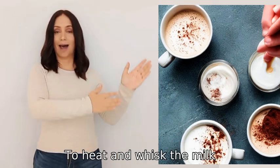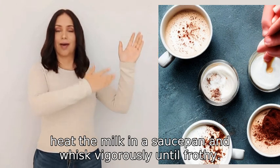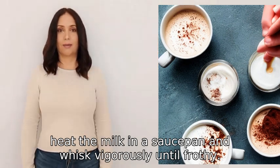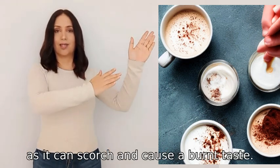To heat and whisk the milk, heat the milk in a saucepan and whisk vigorously until frothy. Remember not to overheat the milk, as it can scorch and cause a burnt taste.